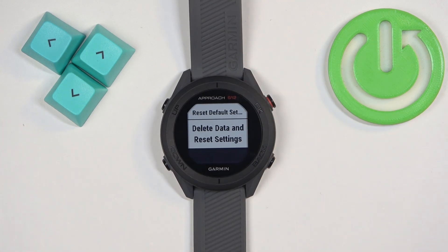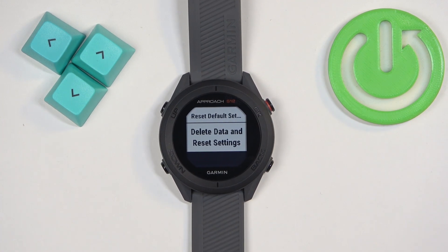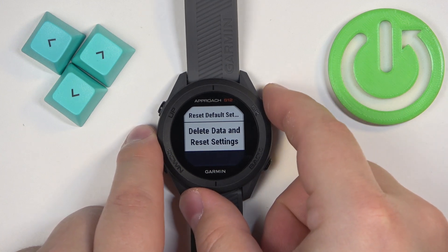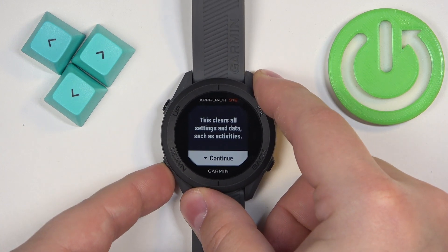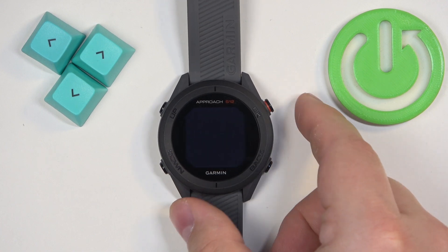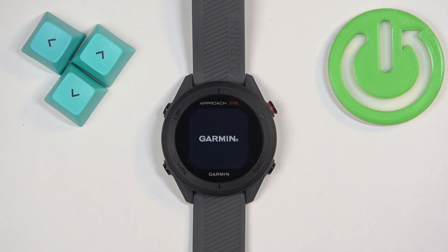But if you want to completely factory reset your watch — removing all of the data and settings — you need to select Delete Data and Reset Settings. Then press OK, scroll down to Continue, select Yes, and press OK to confirm.